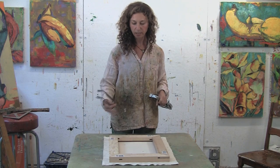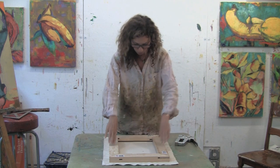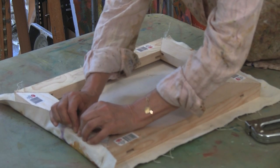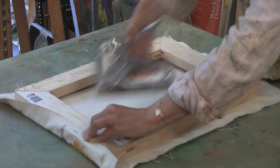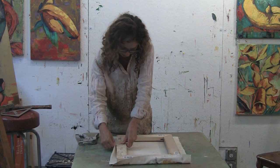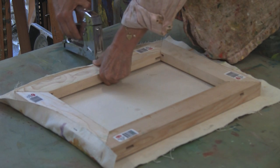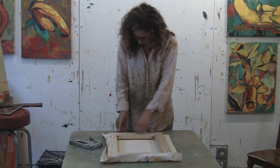We go asymmetrically around the canvas pulling really tightly. Now that the stretcher bars are situated exactly where you want them, let's start over on the left hand side at the top. Pull really tightly, take your staple gun and make a mark. Then, going asymmetrically, go around to the side but in the middle, and pull as tightly as you can. Then go back around to the other side.